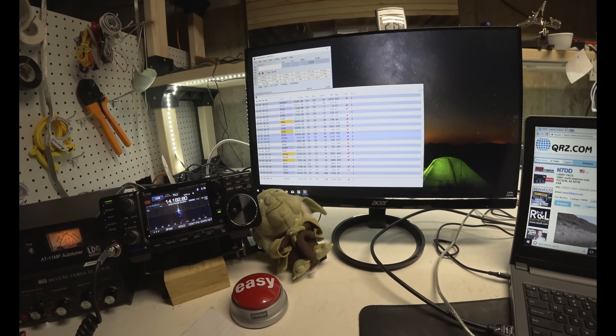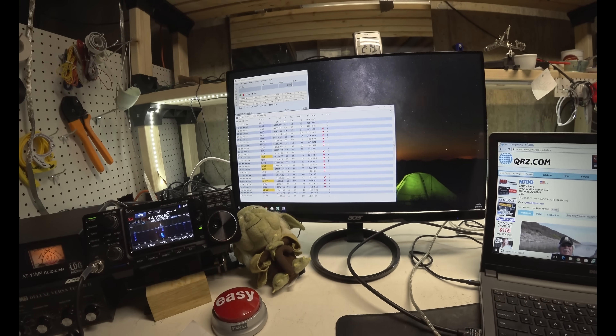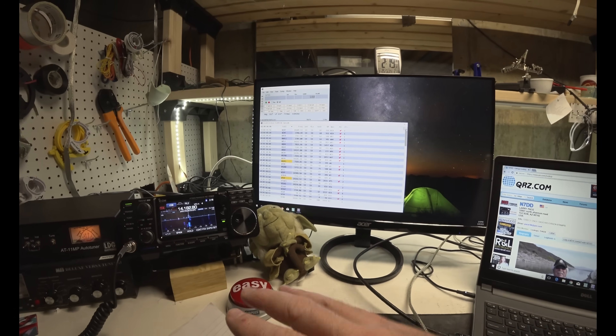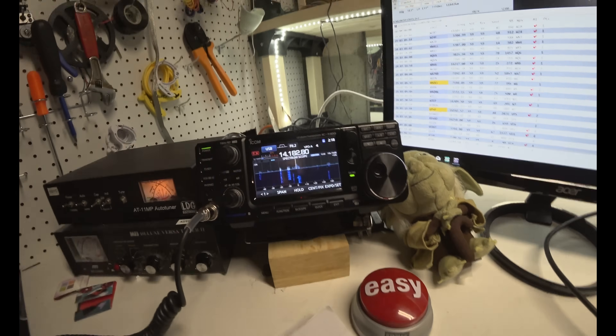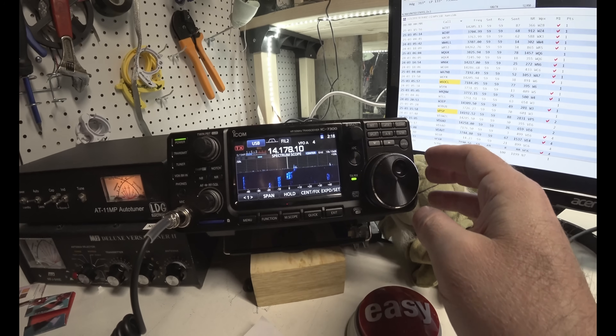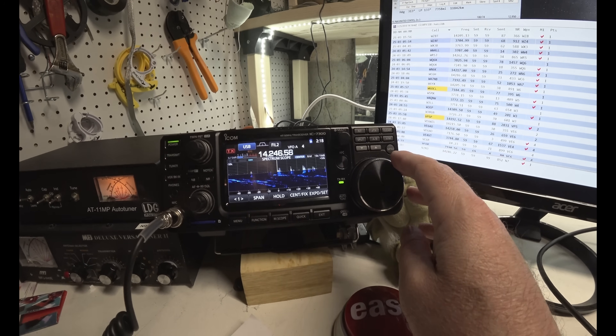Contests are a great way to get practice — I'm talking to new hams right now. If you want to get practice, get comfortable, get your rhythm down, find a big worldwide contest and look at all the activity that's on there. Look at all these signals. Tons of activity on 20 meters, 30 meters — it's a great way to get on the air and work stations.